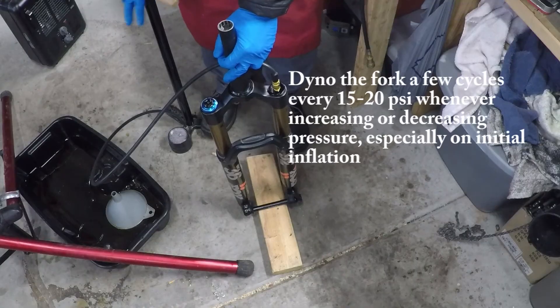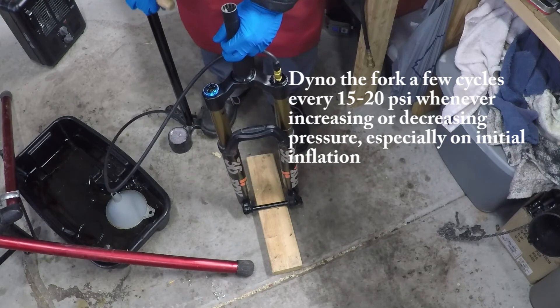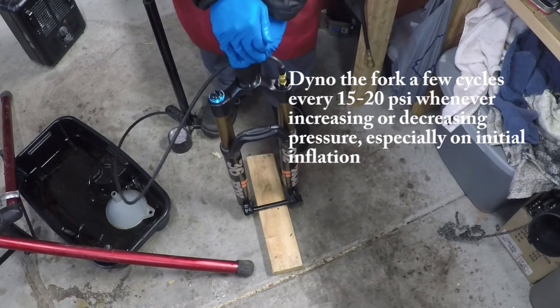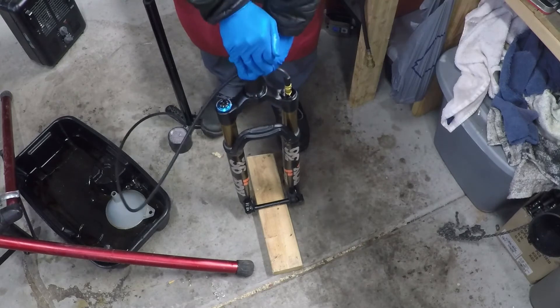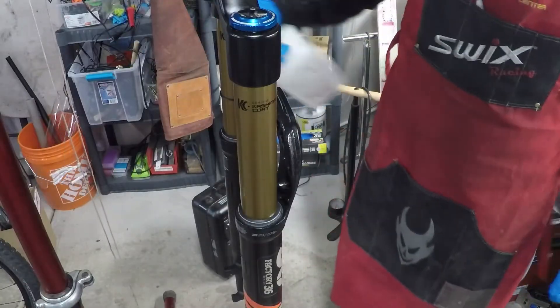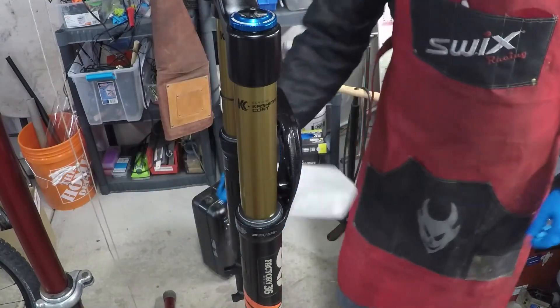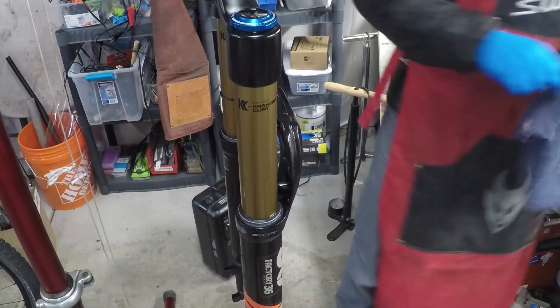Now it's time to put air into the fork — pause and read the procedure carefully, because if you don't do this properly it can cause problems with the function of the fork, especially noticeable on rough terrain. Once that's done, clean off all the oil that has popped out of or bled from the seals during the final part of installation, then cycle the fork.